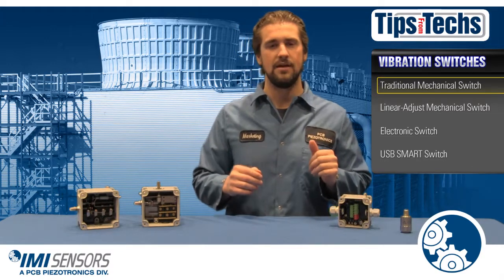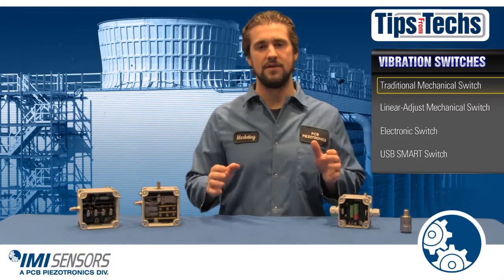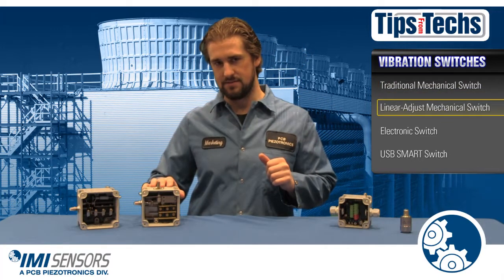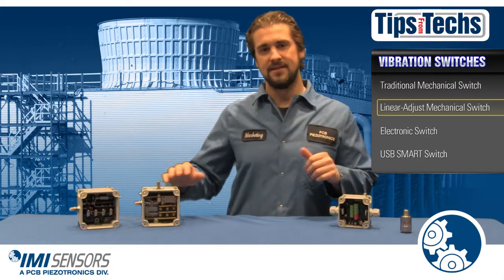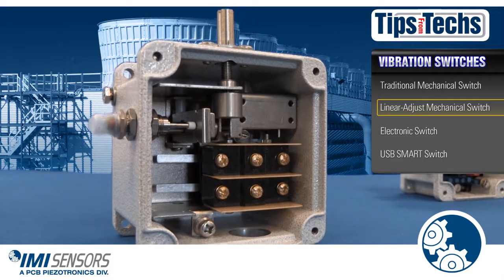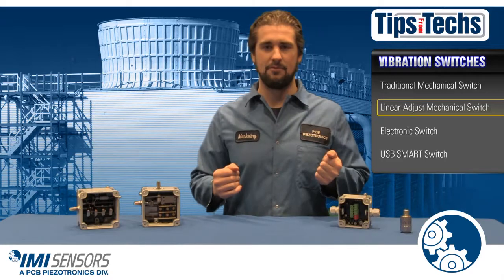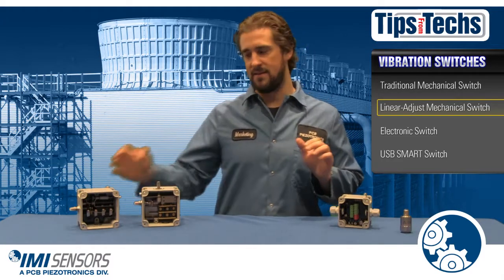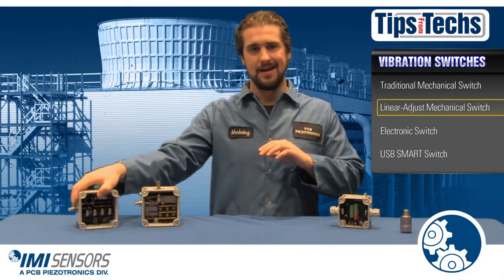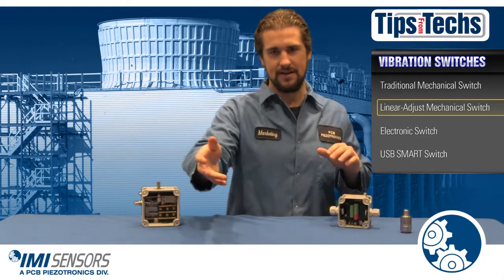You don't want that. Here at IMI Sensors we've evolved and created a new mechanical switch called the linear adjust mechanical switch. This allows for easier adjustment and provides better protection to your critical assets. And with a similar price point as the basic mechanical switch, it renders the basic mechanical switch and any switch like it obsolete.